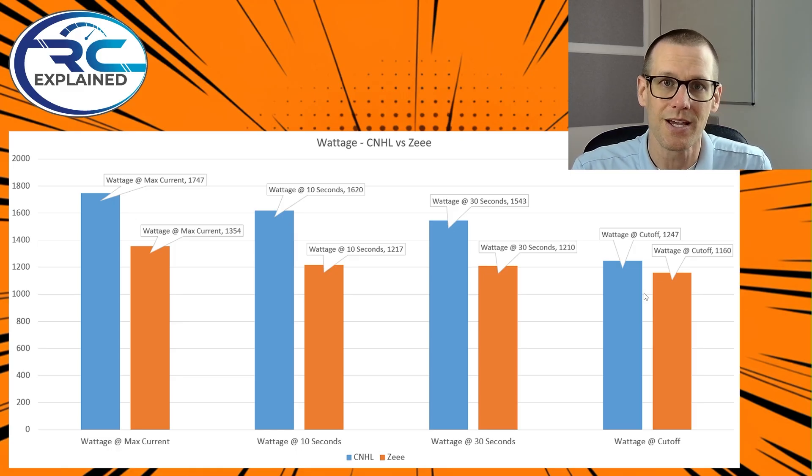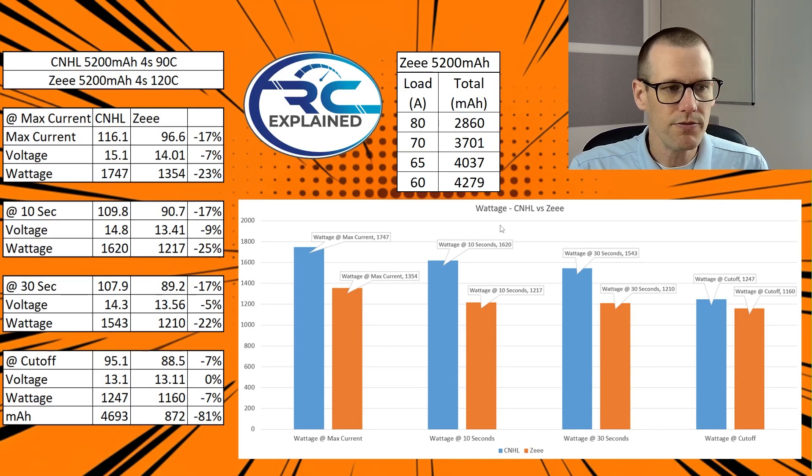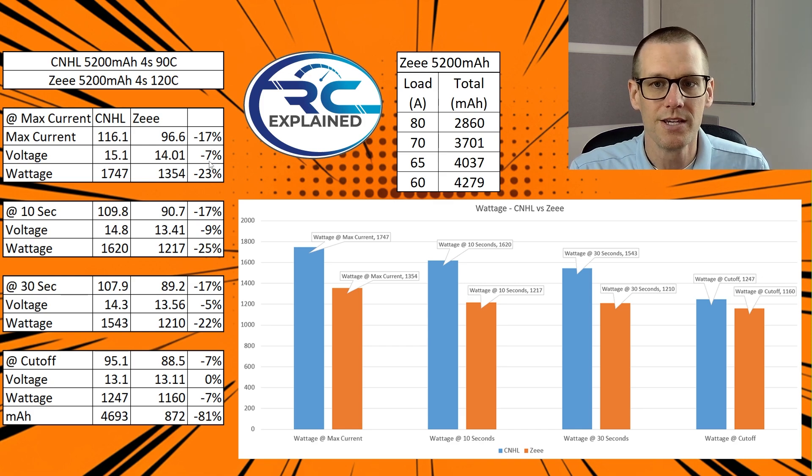Now let's take a look at the chart details. The max current of the CNHL pack is 116.1 amps where the max current from the Z battery pack is 96.6 amps. The reason for those differences is the voltage maintained by the CNHL was 15.1 volts, where the voltage maintained for the Z was 14.01 volts. So right within those first few seconds, the Z battery pack has a massive voltage drop. This works out to a 17% drop in current, a 7% drop in voltage, working out to a 23% overall drop in power output from the CNHL to the Z battery pack.